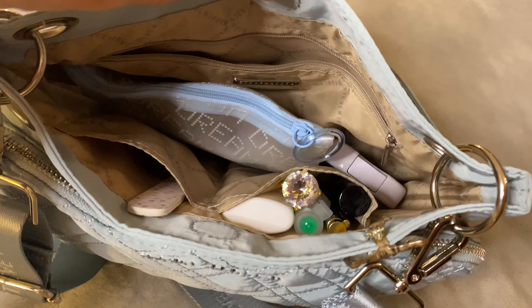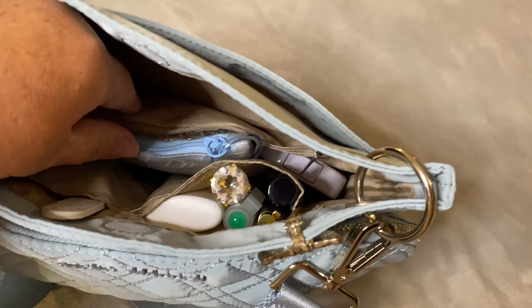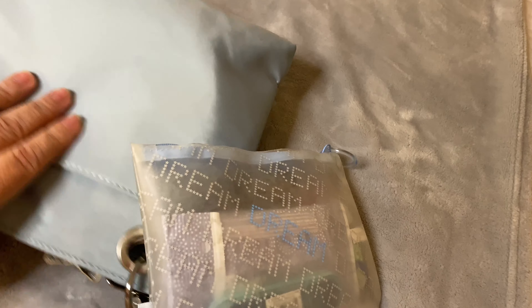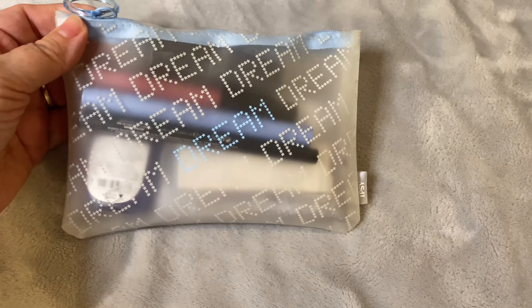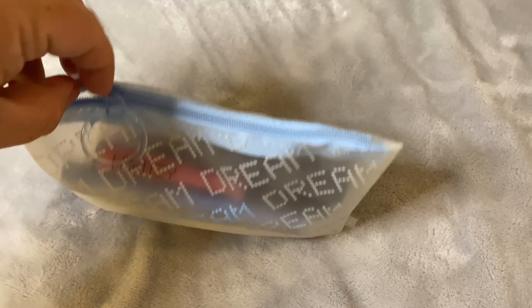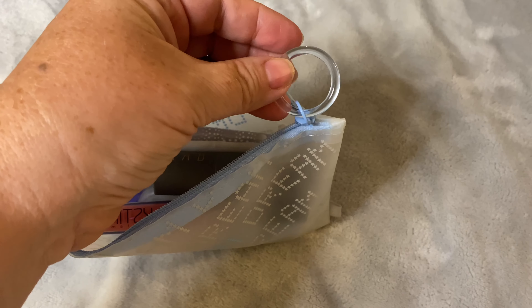Let's take a look and see what I have inside. So in this back pocket I don't have anything in here. I have a bag of everything in here — this is an Ipsy bag that I have placed everything that I need for this evening in. It has 'dream' along the front of the bag and it is also a nylon bag.